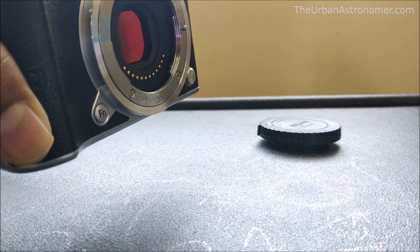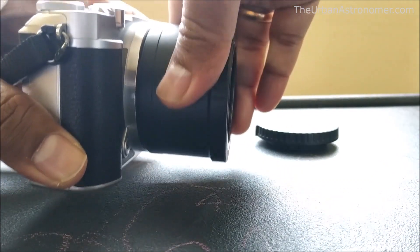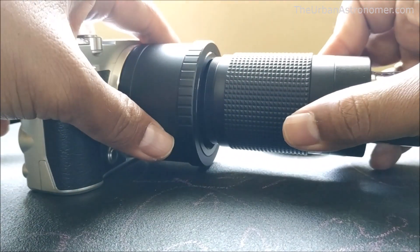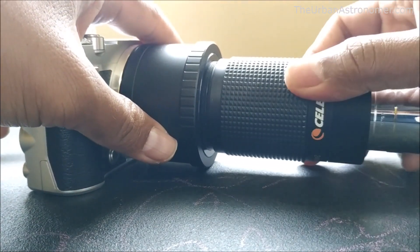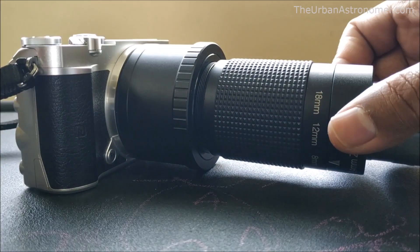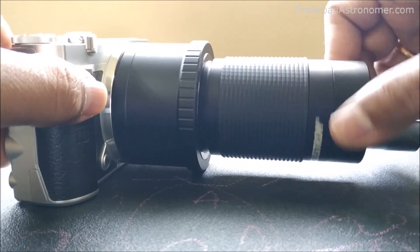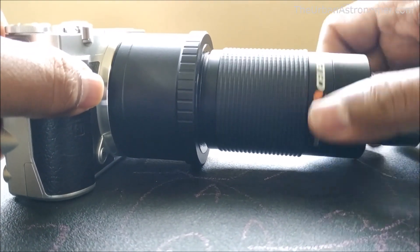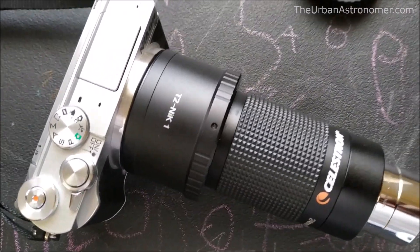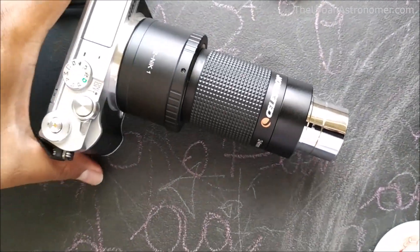I'll show you how I can connect it to my camera. I have a Nikon mirrorless camera and I have an adapter for it, which I will attach to the camera. Once we attach the adapter to the camera, you can see it has grooves on the inside of the adapter, and there are grooves on the outer edge of the eyepiece, so we can just screw it in.